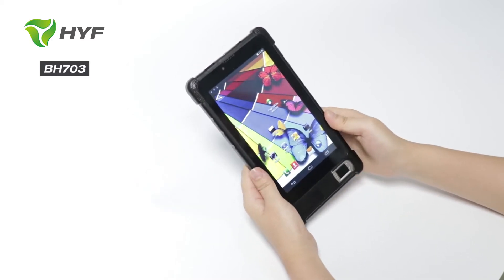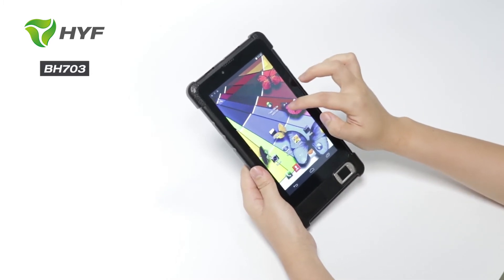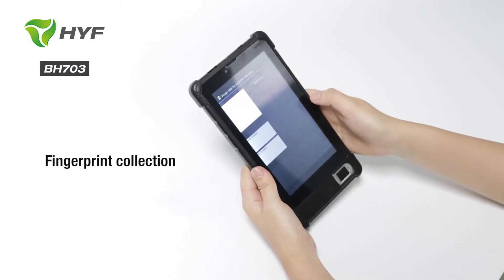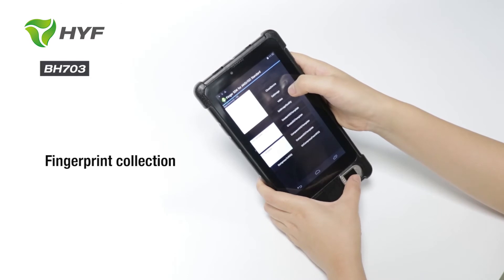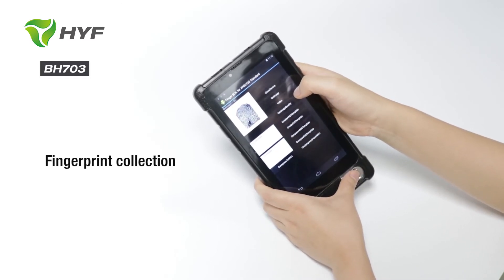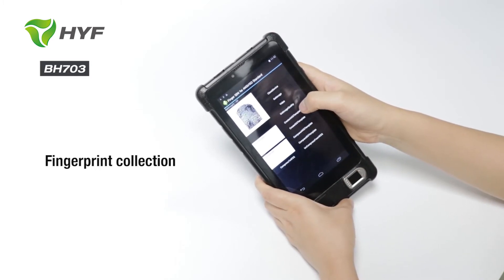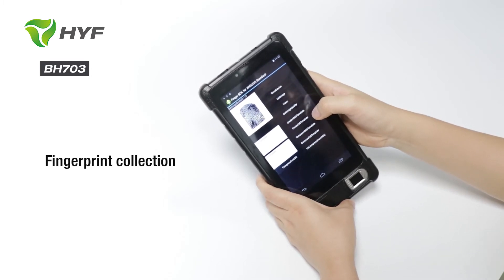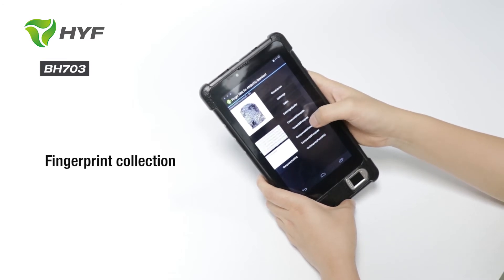Now let's begin to test the fingerprint — here is the fingerprint demo APK. Let's open the APK. Open the device and we can see here we can get the image, and we also can capture the fingerprint by video. Here we can check the image quality, and we can also create ANSI template and ISO template.